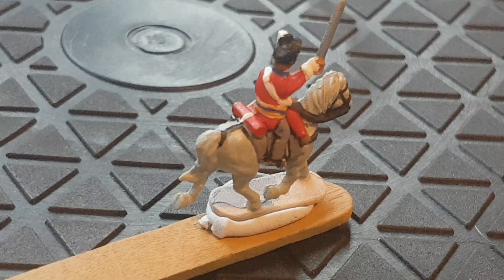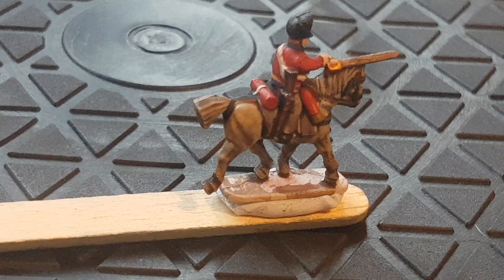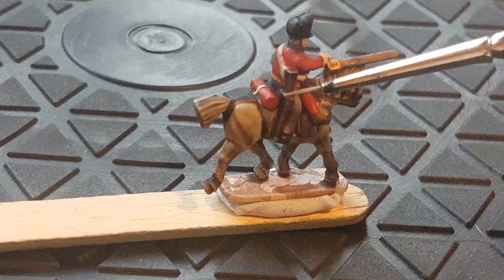Stage two. All I've done at this stage is covered everything in Agrax Earthshade. What Agrax Earthshade does is darken everything down, and it also starts hiding some of the little mistakes I've made. This guy here has got a carbine — a musket — the other one didn't because he was an officer. I used contrast paint Wild Wood with a bit of the metal colour Ironhand Steel around here. You can see where we've started getting shadow building up.